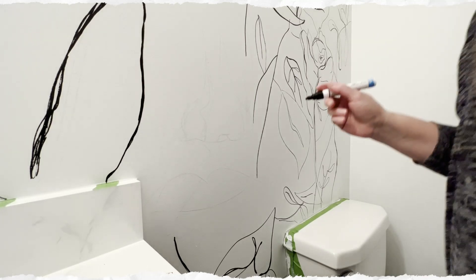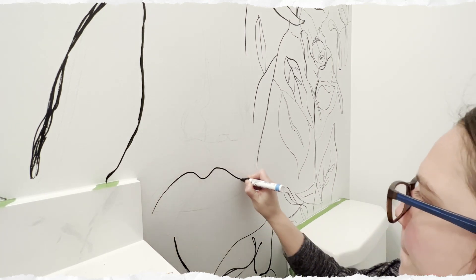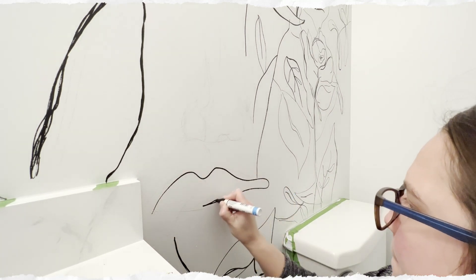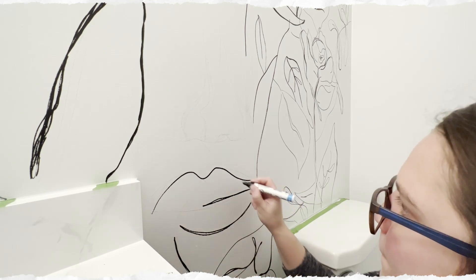A few things about drawing on a wall with a paint pen: you want to actually use a water-based paint marker. This will help you in case you ever want to repaint the wall or if you make a mistake. An oil-based one may be harder to cover up.